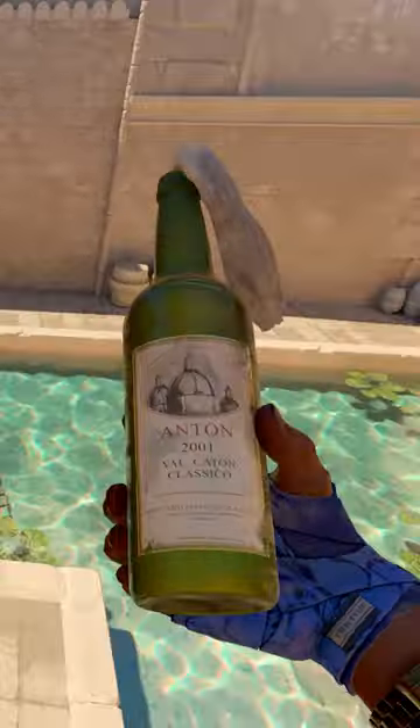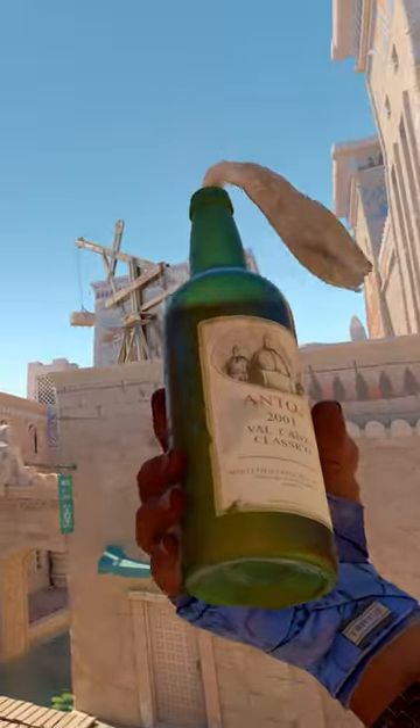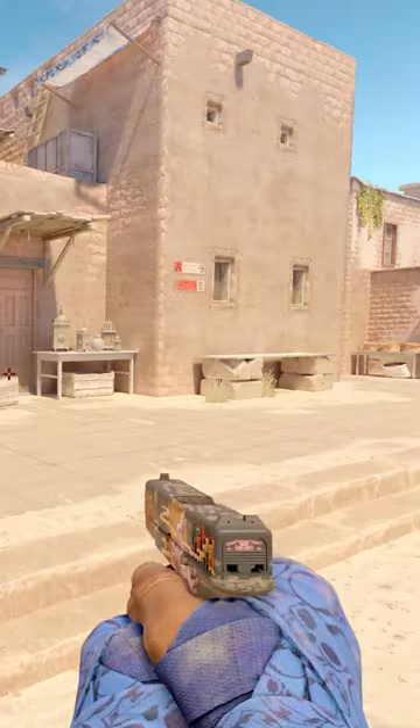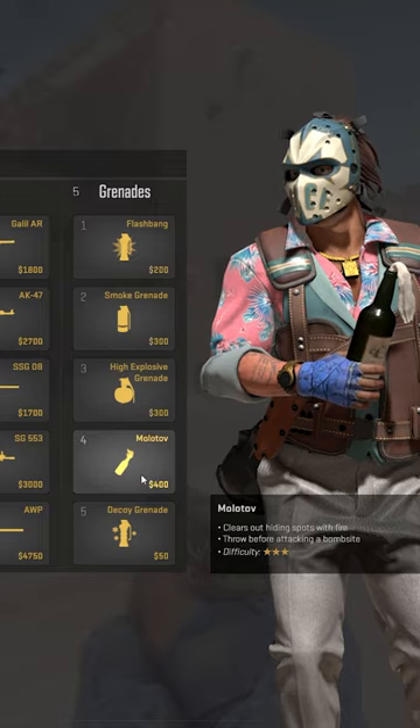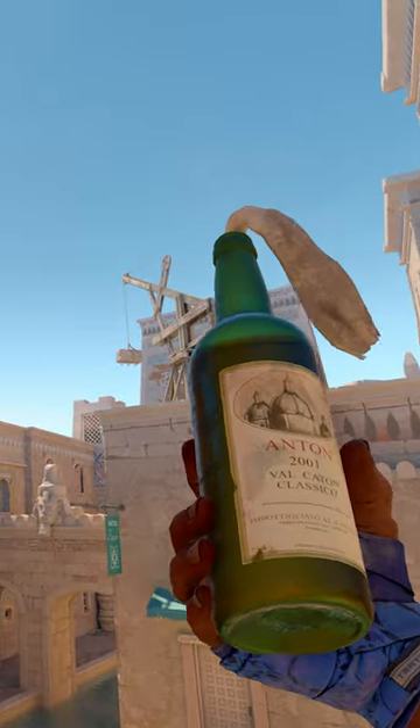I'm going to teach you a secret about the MOLLY in CS2 that you probably didn't know. Alright, step one, probably the most important step: you're going to want to purchase a MOLLY. So don't accidentally purchase an M249 or something — get a MOLLY.